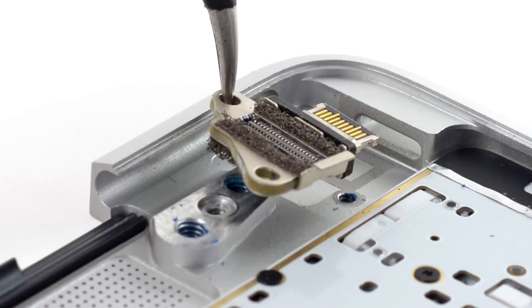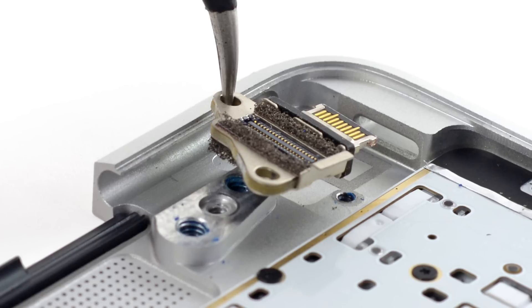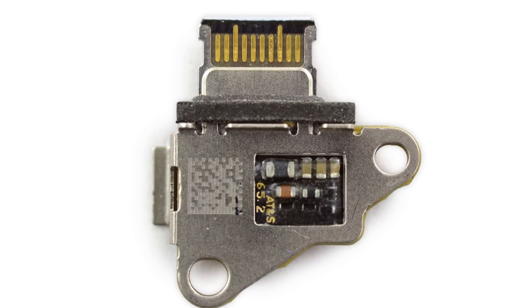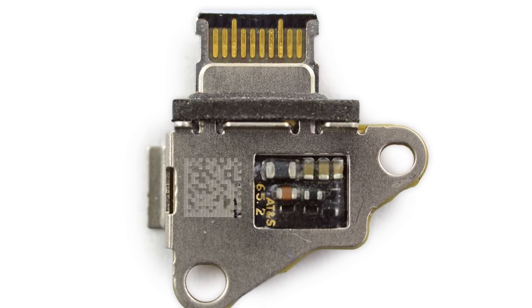The USB-C port is your all-in-one data transfer, power, and video output port. And hopefully you won't need to do more than one of those things at any given time, because you only have one port. Just the one.